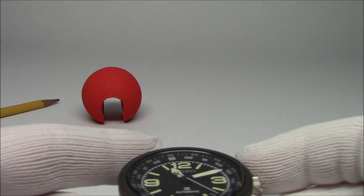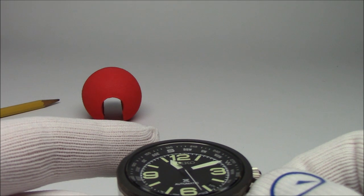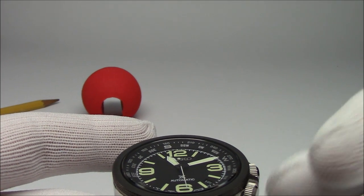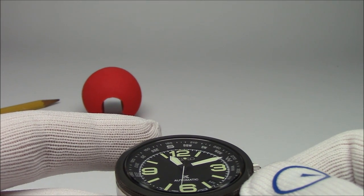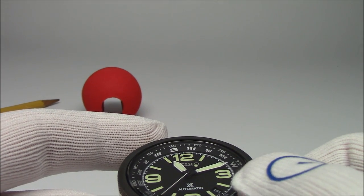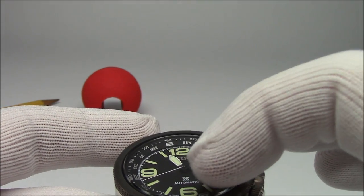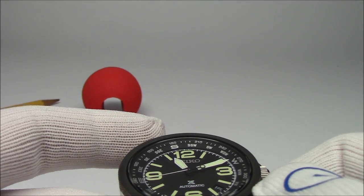It works because when you're in the Northern Hemisphere — really north of the 23rd parallel — the sun is always south of you, because it never gets above the Tropic of Cancer. For people in the Southern Hemisphere, you do the same exact thing except instead of putting south between the hour hand and the 12, you just move the north marker there, and that position is north.